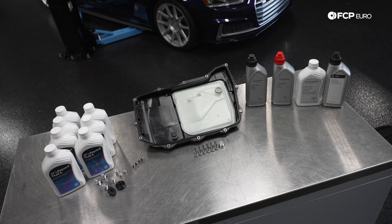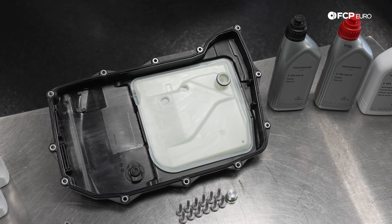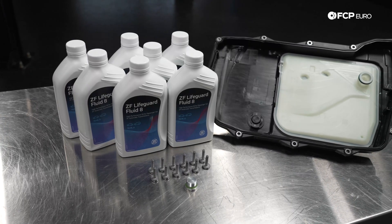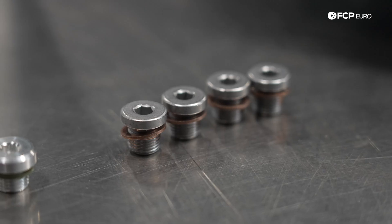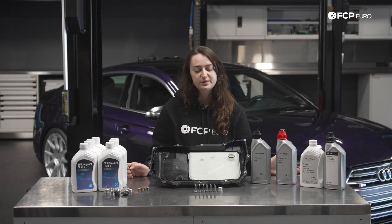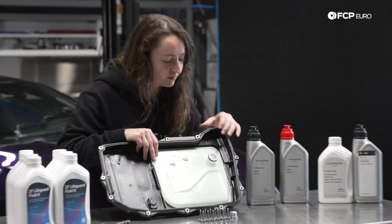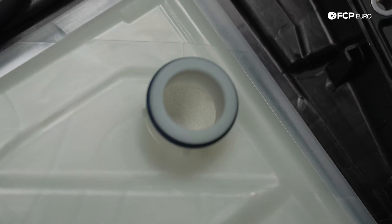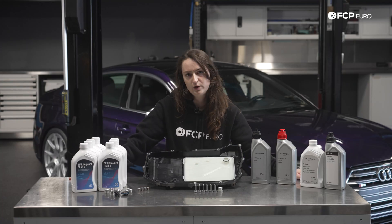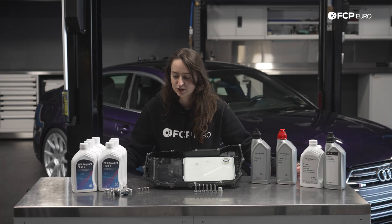Let's go over what the kits are that I have in front of me. We have everything here from simple drain and fill kits for your B9 S4 or S5 to massive overhauls and filter changeovers. We have all the kits you're going to need for the front diff, rear diff, transfer case, and the transmission oil itself. We also have all of the hardware and the pan, which includes the filter integrated into it. Note that you're probably going to want to drop the subframe on the B9 S4 and S5 to actually be able to successfully remove the oil pan for the transmission. If you're going to do that big of a job, you might as well do all of these service intervals at once.